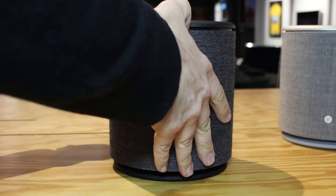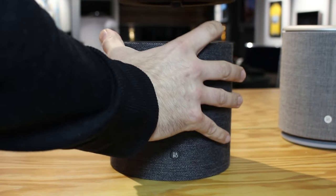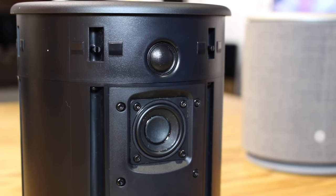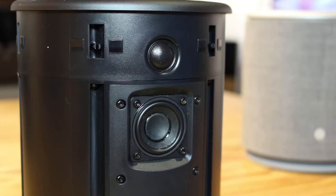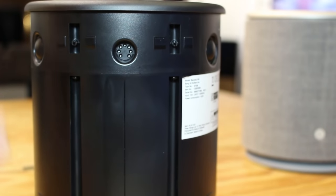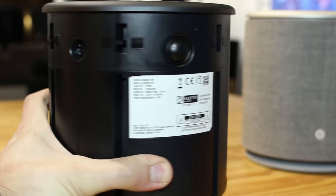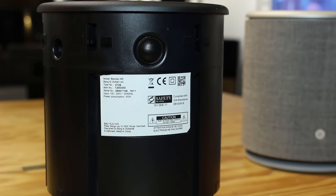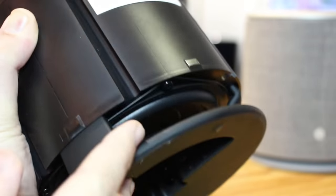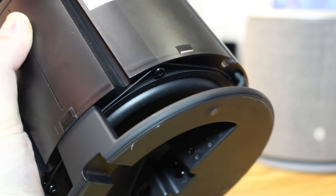That lovely cover just slides off — there we go — we can take a look at what lies underneath. We have a sealed enclosure with a front-facing mid-range and tweeter, each powered by their own 30-watt Class D digital amplifier. At the back there are two more three-quarter inch tweeters to give an even spread of sound around the unit, also powered by their own 30-watt Class D digital amplifier. And underneath, facing down onto a dome, there's a five-inch bass unit powered by its own 40-watt Class D digital amplifier.